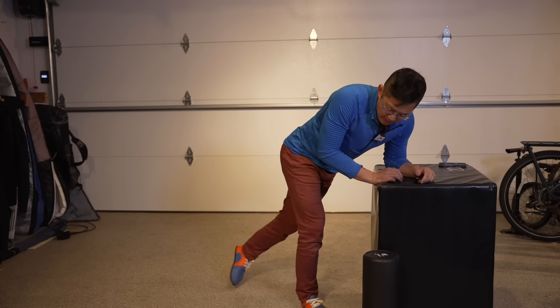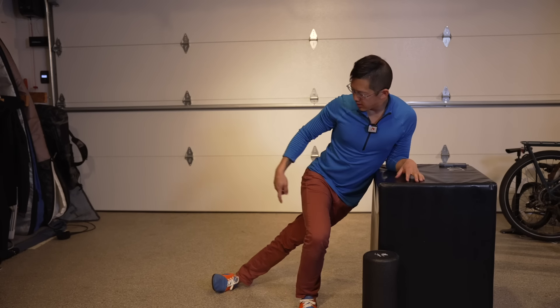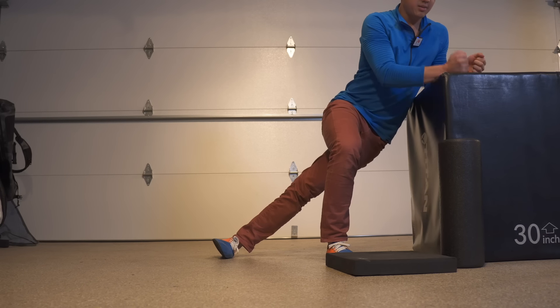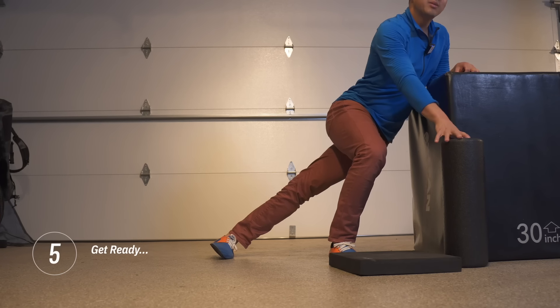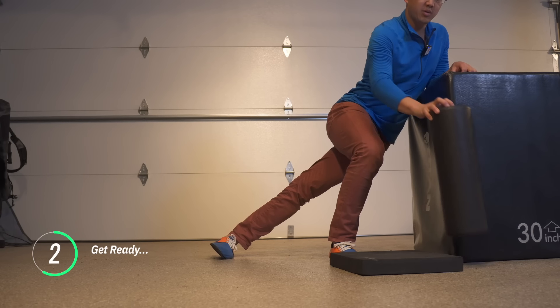Let's get ready to stretch your outer hip. You're going to take one leg, reach behind and out like this. You're going to be leaning onto a surface here. Put some padding under your foot to make it more comfortable, or use a foam roller.